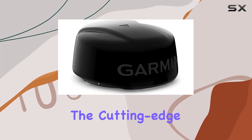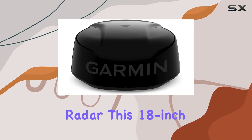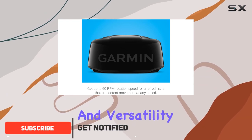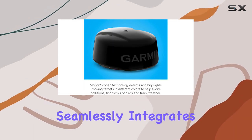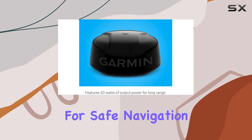Today, we're diving into the cutting-edge technology of the Garmin GMR Phantom 18X Dome Radar. This 18-inch, 50-watt solid-state dome radar is a game-changer for boaters seeking unmatched performance and versatility on the water. With its long-range capabilities and improved target detection, this radar system seamlessly integrates with your compatible chart plotter to provide essential information for safe navigation.